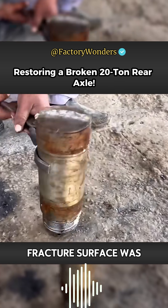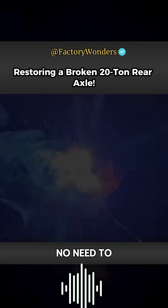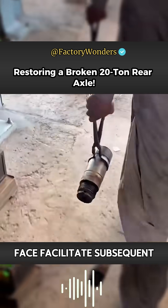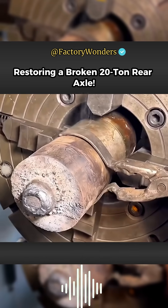Since the entire fracture surface was very flat and there was no need to use a lathe for cutting, the master decisively chose to weld in the center. The main purpose was to form a convex point on the end face to facilitate subsequent docking through the hole position.